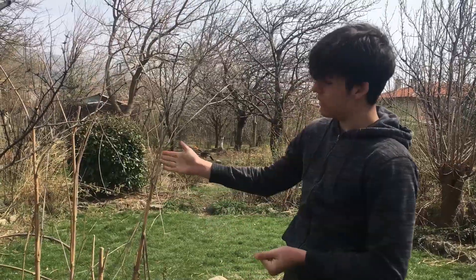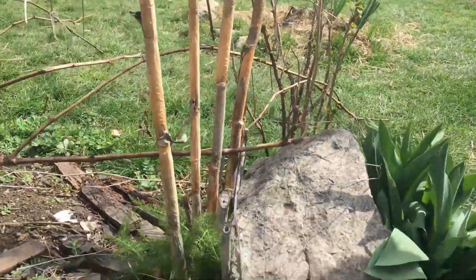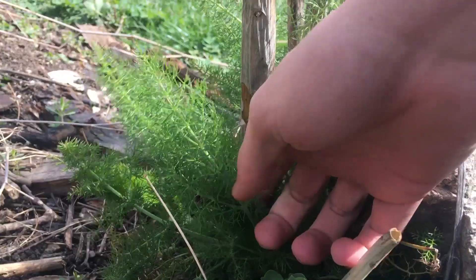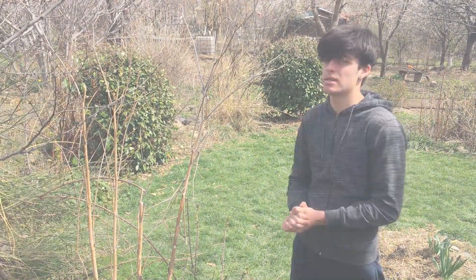Okay guys, so this is fennel. As you can see it grows quite large — this is last year's growth. And if you come over here you'll see that this is from this year; they're much smaller and they're also edible, and we're going to be using this in our salad. Another reason to have this plant in your garden is because it produces beautiful flowers and the insects are very attracted to them.